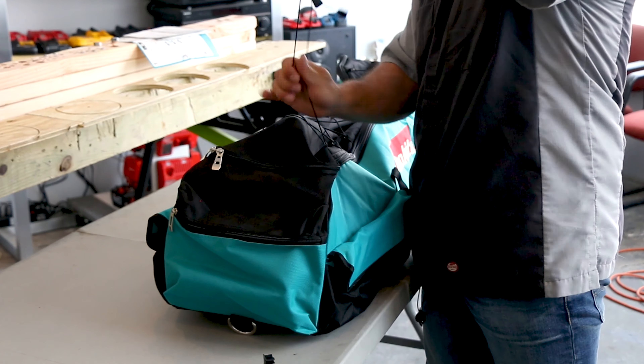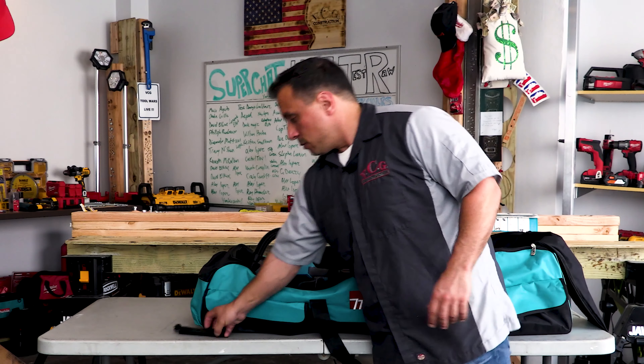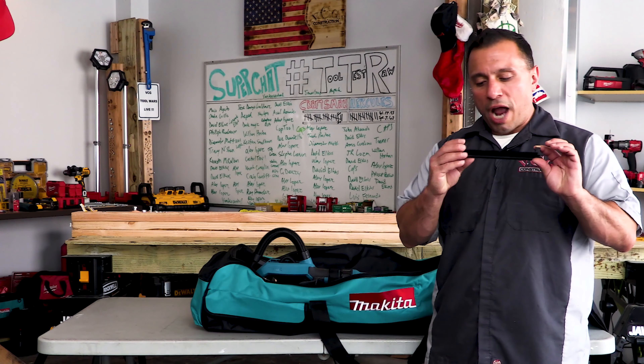This is an unboxing — you'll see this is the XSL01T, and there will be a link down in the description below for this kit. The sander and the vacuum will be linked below. This kit comes with two 5 amp-hour batteries. The tool itself comes with a three-year warranty — batteries, charger, and tool all covered.